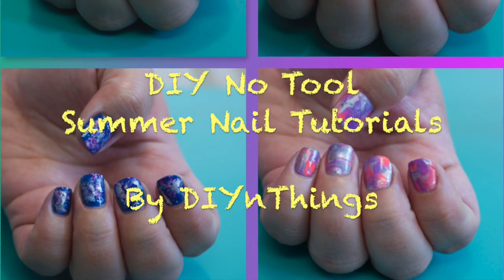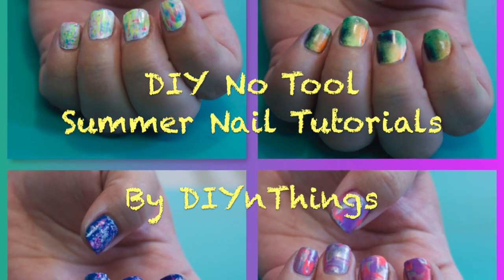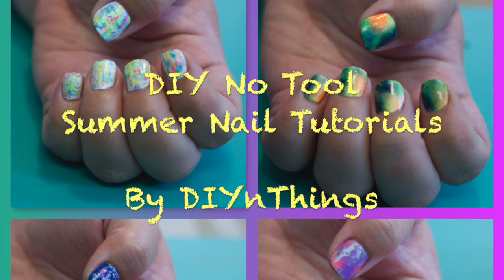Today's video came as a viewer request, but I want to put a little disclaimer out there — I'm not a professional nail technician. But let's get started.